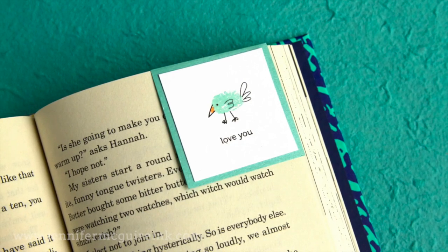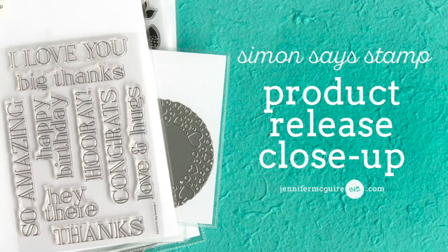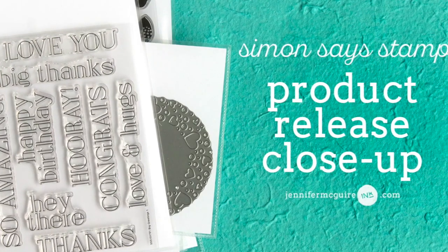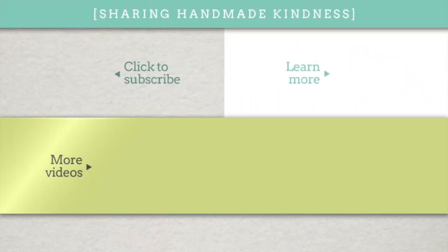So there you have a look at most of the products in the new Simon Says Stamp release. If you're interested in any of these I do link them below in my YouTube description. Stay tuned — I will have a video using many of these products very, very soon. Head over to my blog for more images and more information. I appreciate you stopping by, I hope you have a good week and I hope to see you soon.